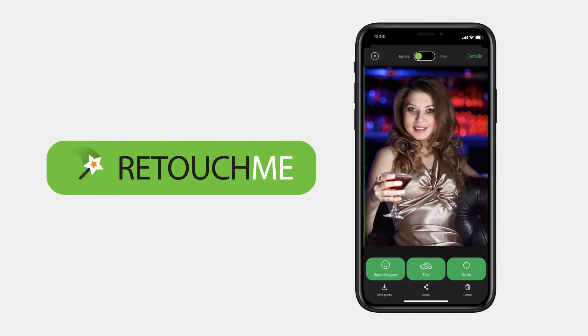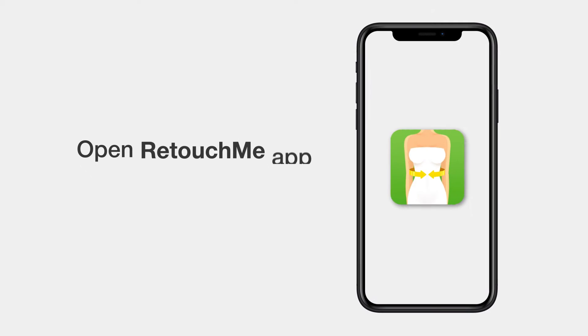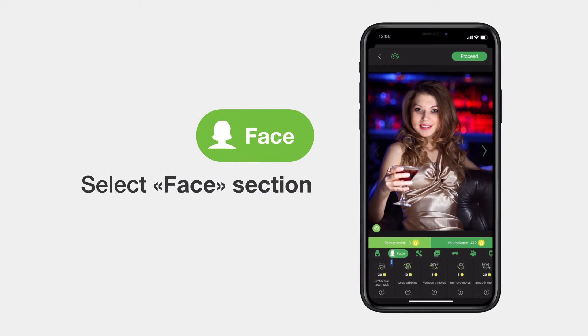Show us a person who took bad selfies at the club and we will say that they have never used the RetouchMe app. How to use it? Easy and intuitive. Upload a photo from the gallery, click on the face section, and select the desired functions.